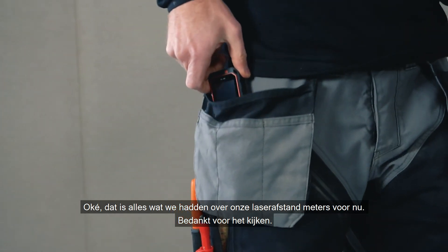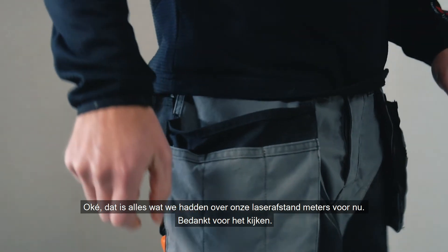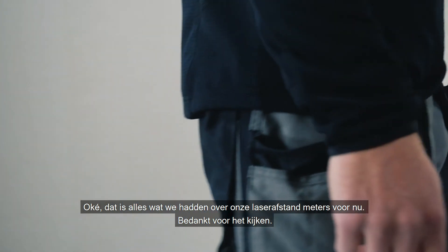That's all we had about our laser distance meters for now. Thank you for watching.